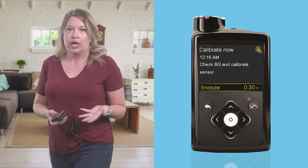I found the system works best when I do three or four calibrations a day when my glucose is stable. For example, I like to calibrate before bed and before I eat. When your pump and sensor need a calibration, you'll receive a message that looks like this on your pump screen.